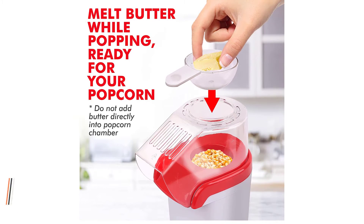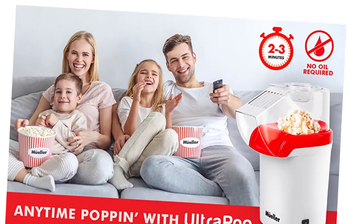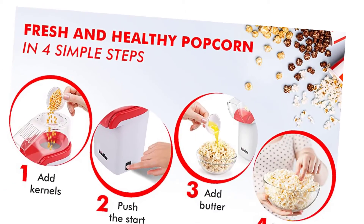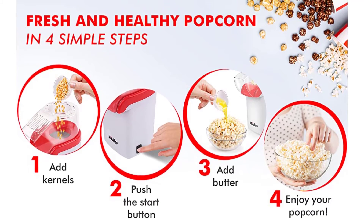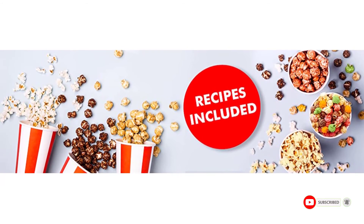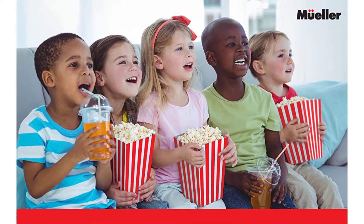Their 24/7 live telephone customer support is ready and waiting to assist with anything you need. Prepare your favorite snack in just two minutes — Mueller's Ultra Pop Hot Air Popcorn Popper is a fun way to prepare this classic snack without much fuss. Simply add your popcorn kernels to the heating chamber and push the button. Moments later, enjoy fresh popcorn with friends and family. This popcorn maker allows you to prepare 100% natural popcorn. Want to add butter? Just add a knob to the measuring spoon and let the heat melt it. Flavor it sweet or savory — recipe inspiration included.